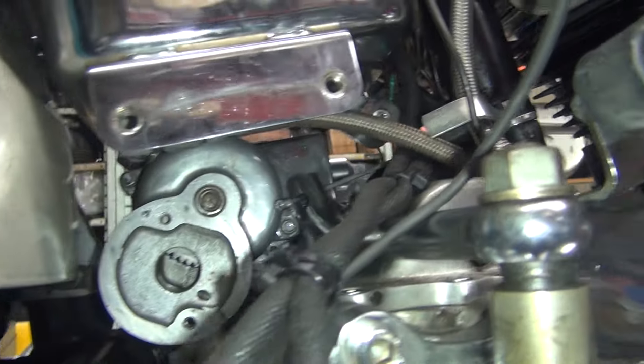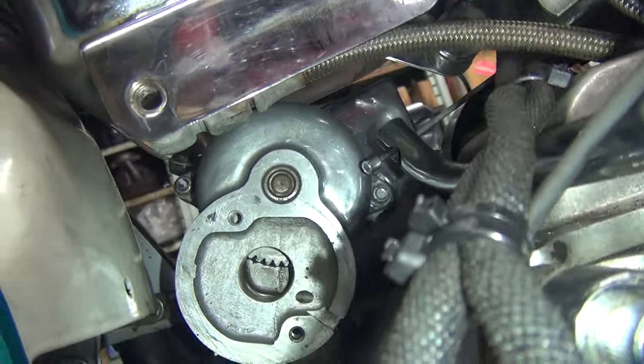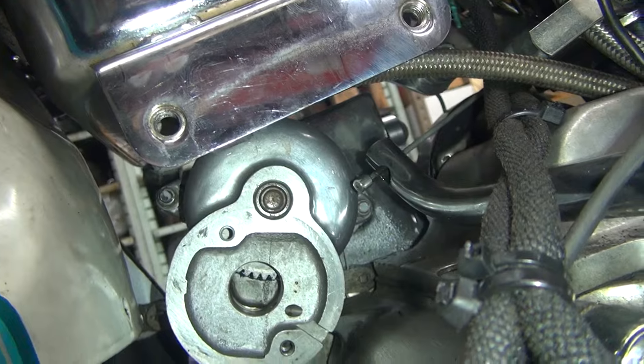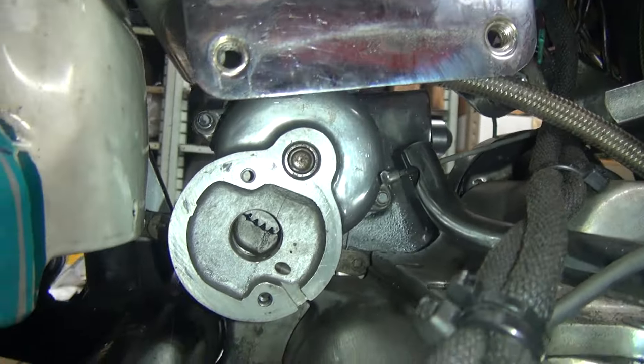We got the starter housing adapter up in there now. It's all gooped up. Hopefully it'll seal up all those big craters it's got everywhere. I'll chain it all up, and now we're going to go ahead and put the starter motor in here.